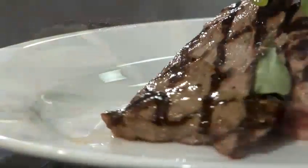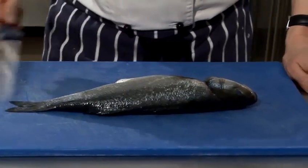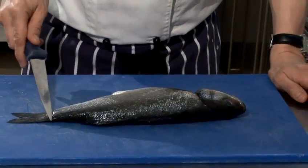Hi there, I'm Matt from the Underground Cookery School. Today I'm going to show you a really simple, easy recipe. I'm going to show you how to bone out a sea bass — we're going to take both fillets off. I'm going to do one side very quickly and then I'll do the other side a little slower.